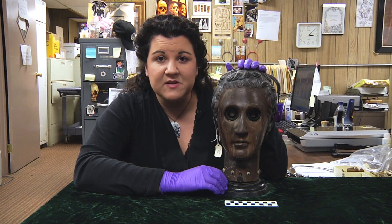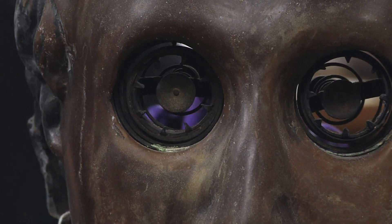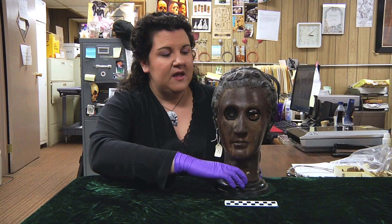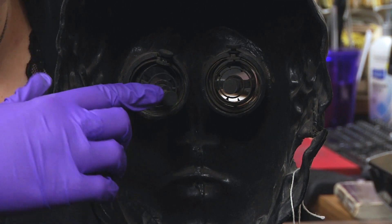It's actually called an eye phantom, and it was designed for students to practice eye surgery on. They would actually insert real human eyeballs in these sockets, and they could then move them around with these little toggles here.